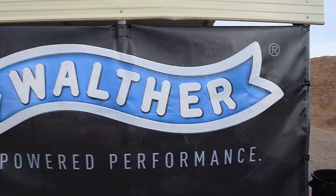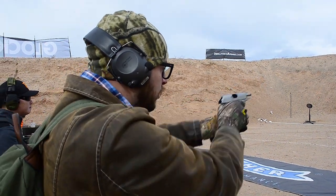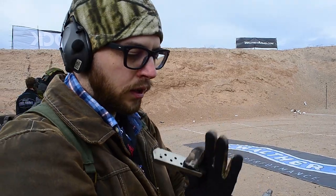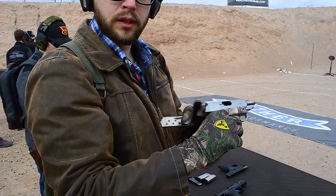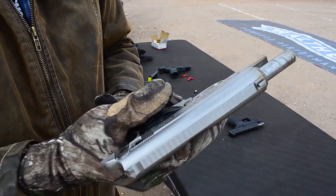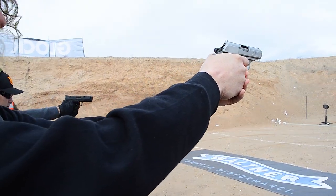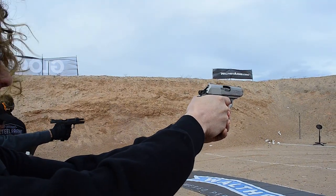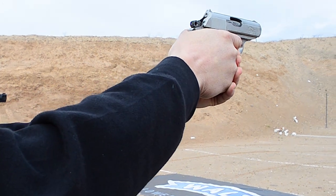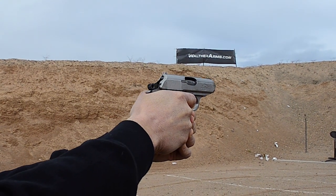Speaking of all-metal guns — the Walther PPK and PPKS are back. I'm really stoked they're bringing them back in stainless and in blued. They had a PPKS out at range day so we got to shoot it — it shoots like a Walther. I've got a blued West German one myself and I love it. I get questions all the time about how to get a Walther PPK, and I always had to say they just don't make them anymore. Now they do.